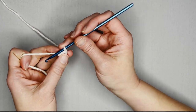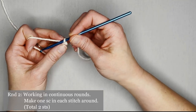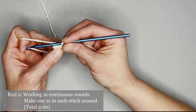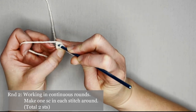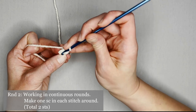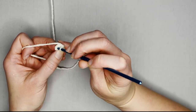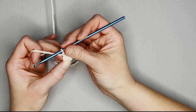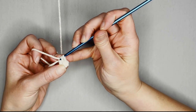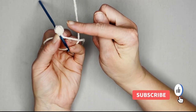I'm going to take my row marker tail, yarn over and pull that tail through my loop, indicating I've just finished round one. For round two, you will make one single crochet in each stitch all the way around. We're going to work in continuous rounds, so we dive right into the next stitch and make our single crochet. You will have four single crochets for round two — one, two, three, and four.